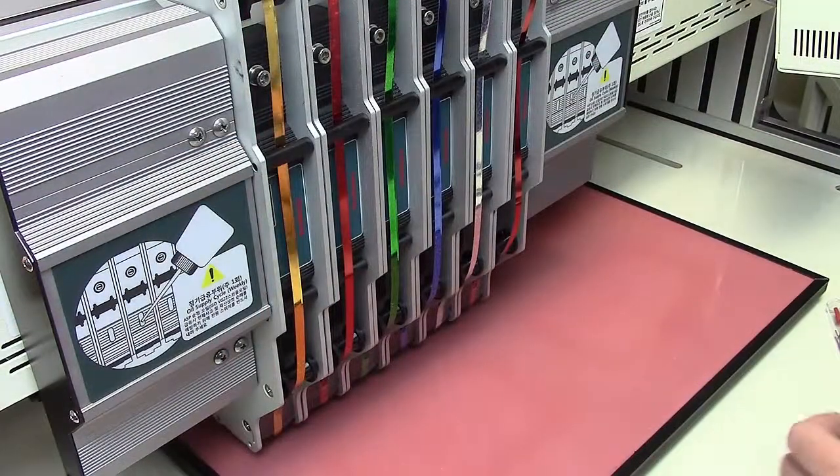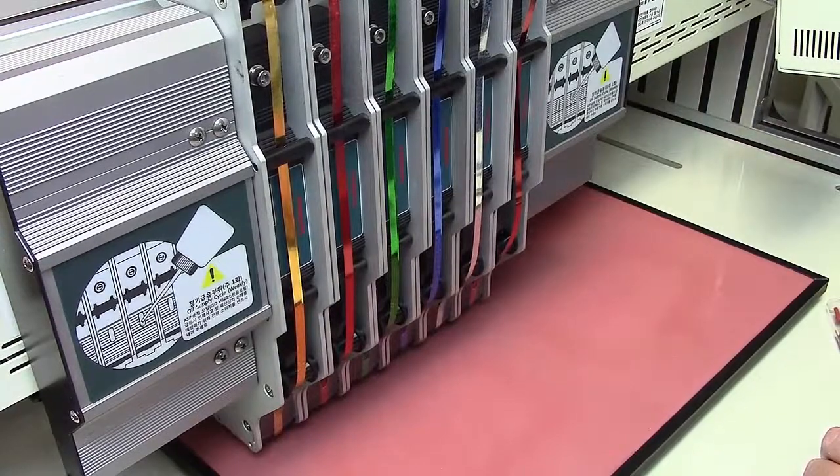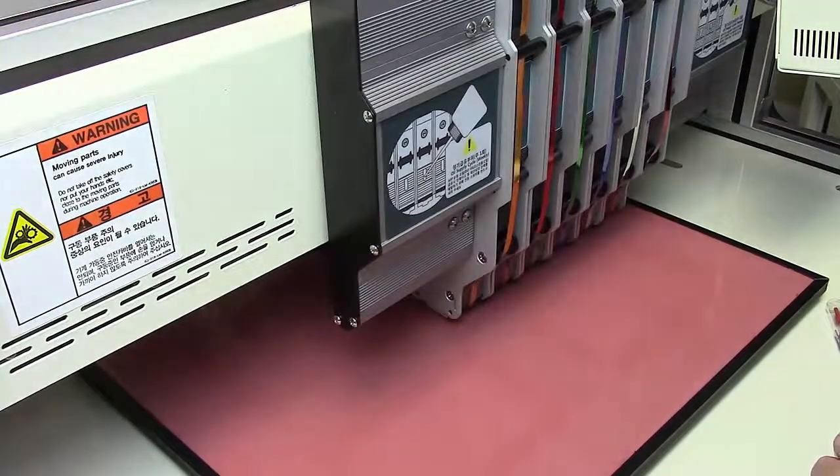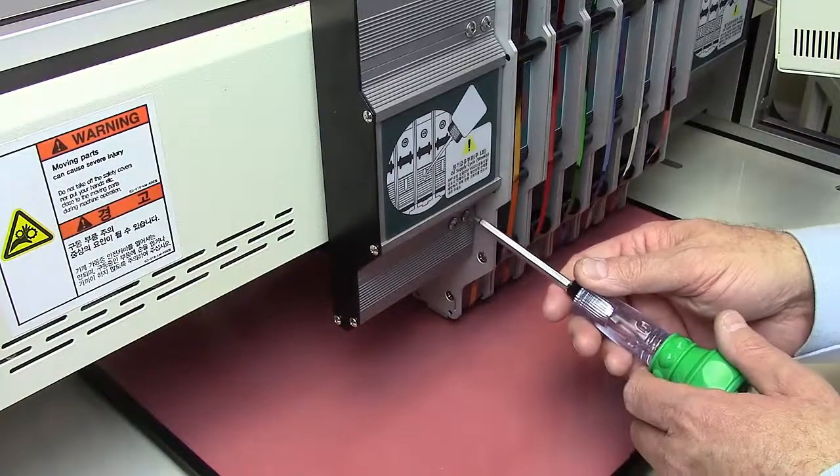Now we're going to oil the bearing on the left-hand side of the press units. So we're going to start by unit changing to press unit number six, because the bearing is located right behind there. And just like before, we're going to remove the cover.